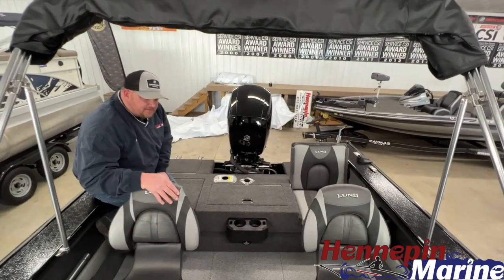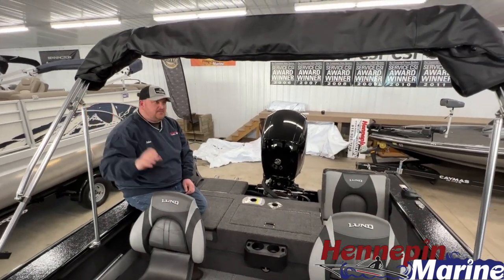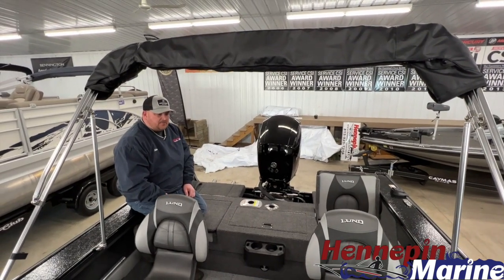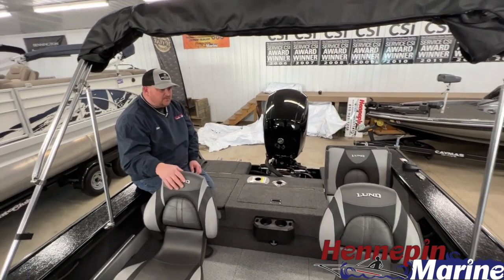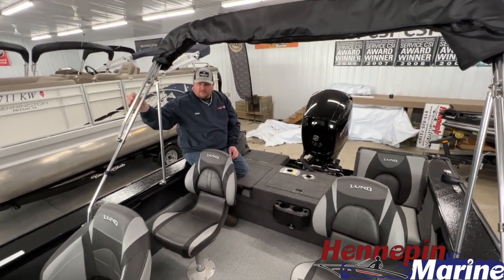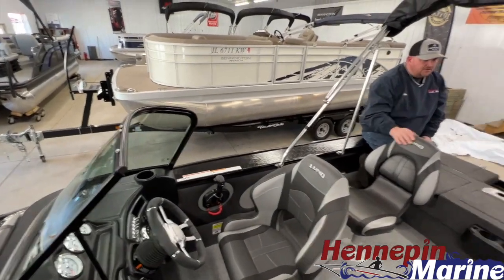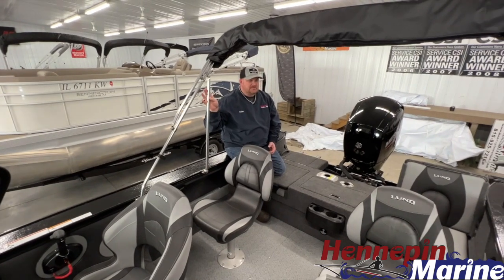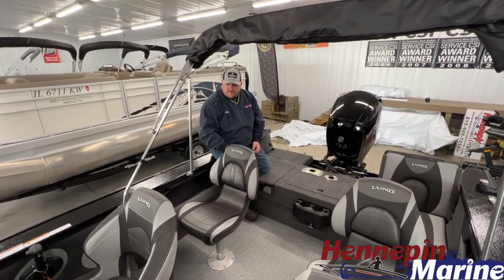That pretty much wraps up the 1875 Crossover. Before I forget, this one does come with a sport top with a walkthrough curtain — very nice on those hot sunny days, and also nice if you have a little rain shower move in. These sport tops attach to the front of the windshield, which creates a nice sturdy structure so the top doesn't wander as much while you're going down the lake.